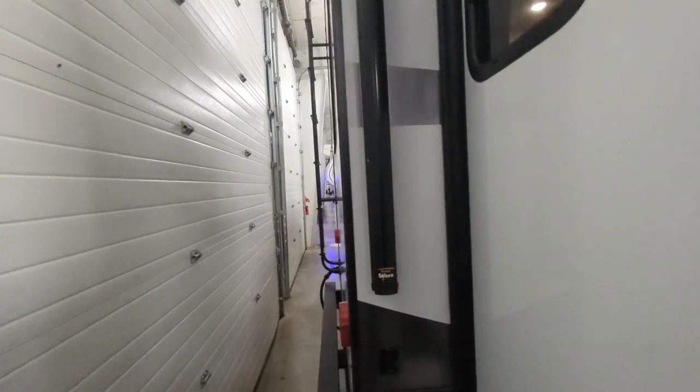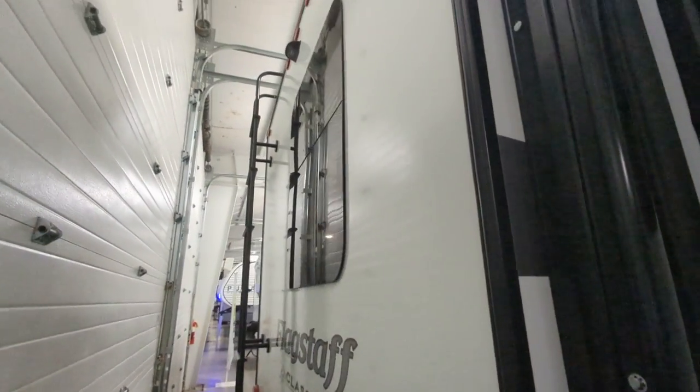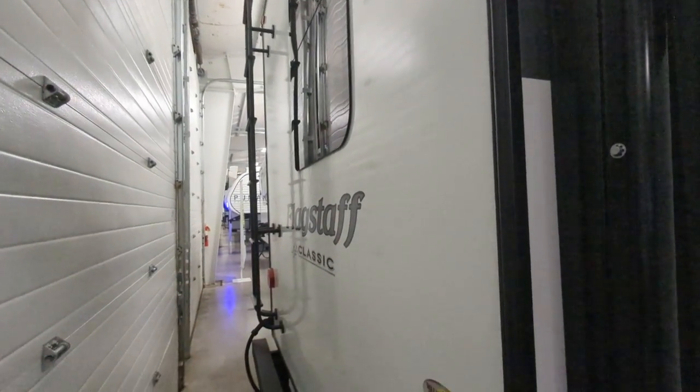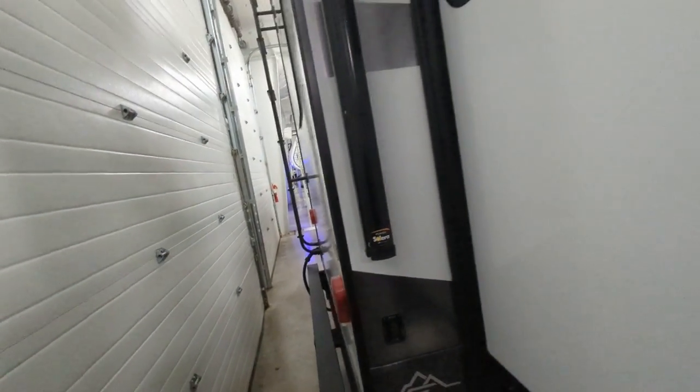You've got a ladder back here, so it's fully walkable, easy to clean and maintain. You have your backup/rear observation camera prep, which means you just buy it, pop it in there, and you're good to go. Two-inch receiver, so if you want to haul additional stuff, you can.